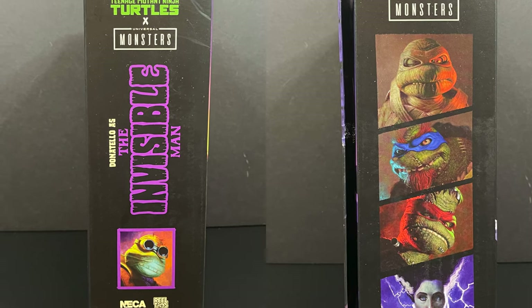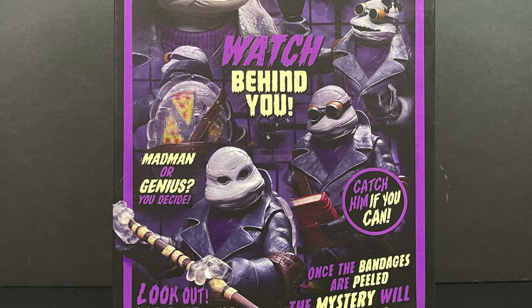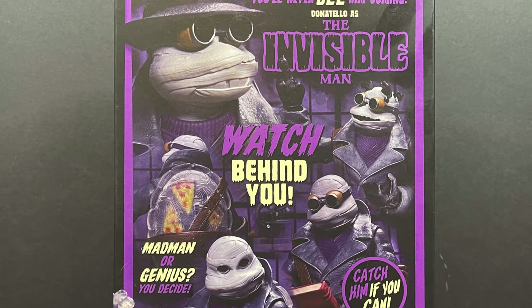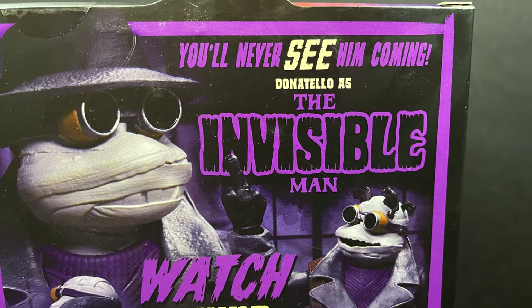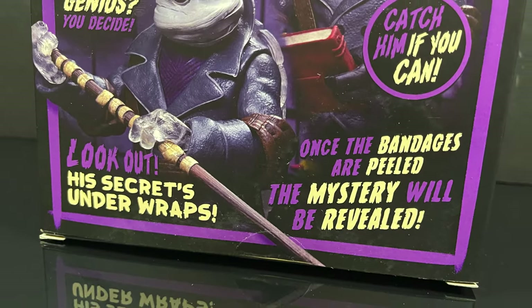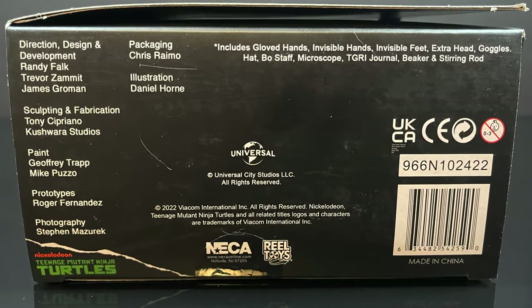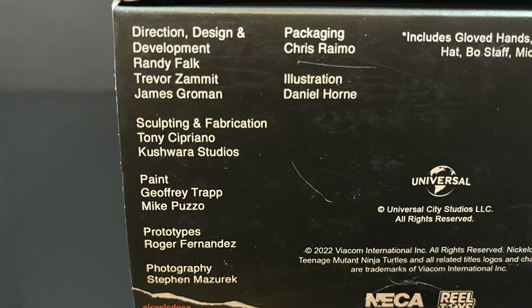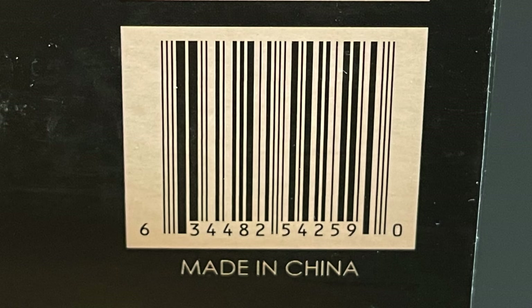On the sides of the box you've got the glorious artwork for this line, along with the back of the box that has just been very cool — full of creativity, ideas that are hearkening back to the spirit of Universal Monsters. On the bottom side of the package you've got everyone involved with the creation of this figure, along with what's in the box.